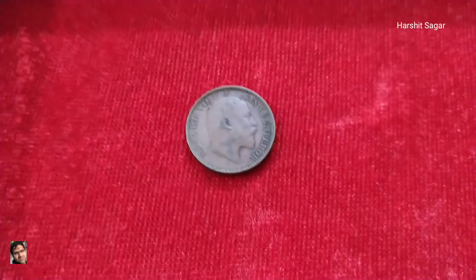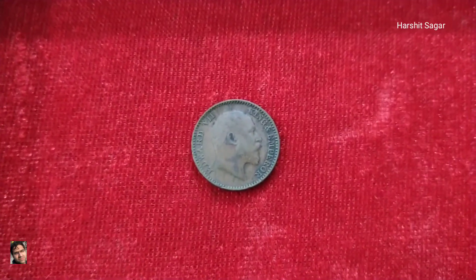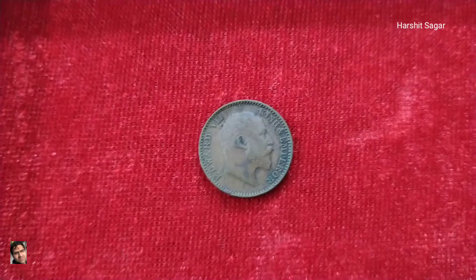On the back it has a portrait of King Edward — the one who succeeded Queen Victoria. 'Edward VII, King and Emperor' is embossed on it.